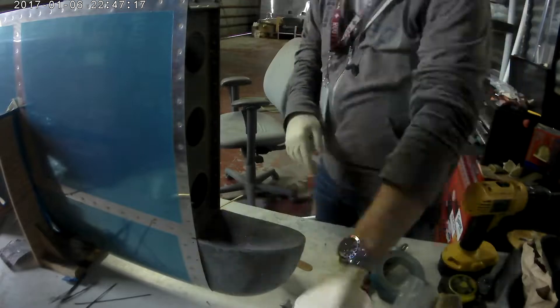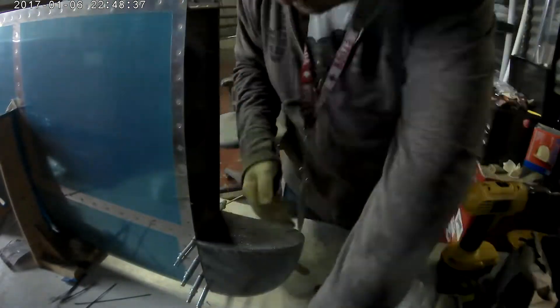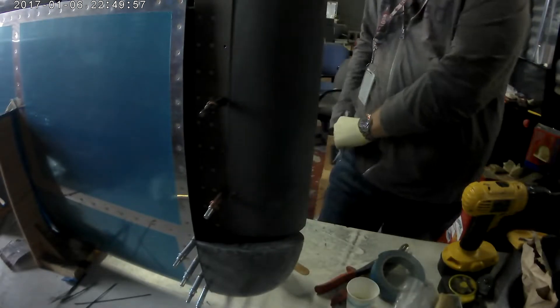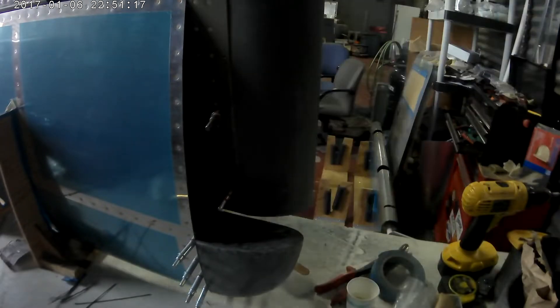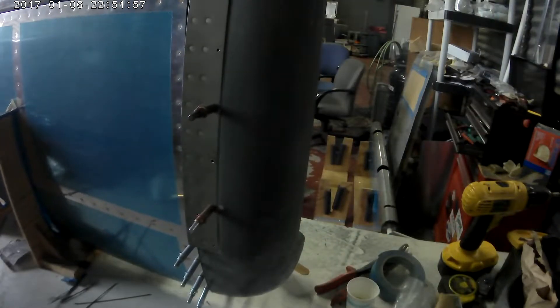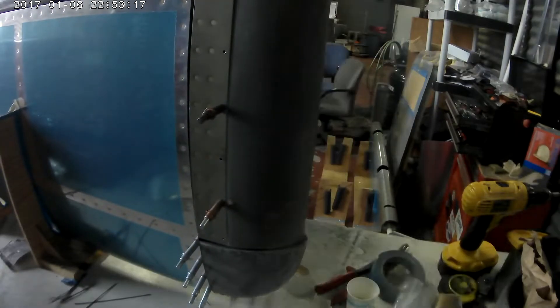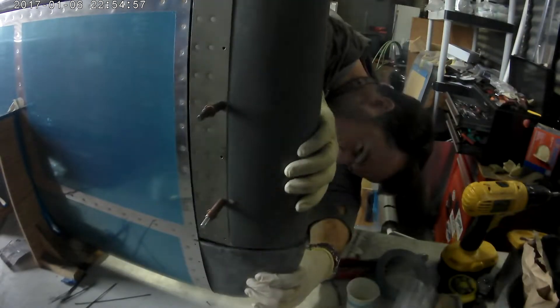So yeah, I almost pulled it off. The only thing I have to do is redo the other fairing — eh, it sucks. Ordered it from Vans; it should actually be here tomorrow. I think I'll probably get it done this weekend. I'm going to see if I can anyway, so I'll record all of that.